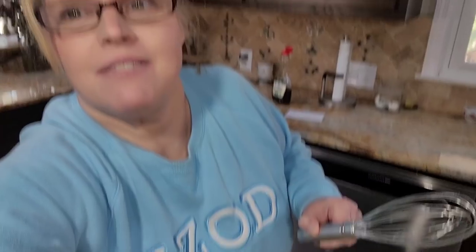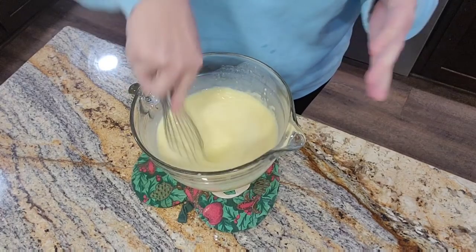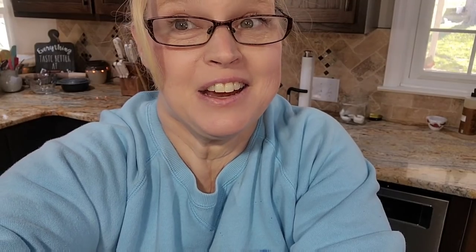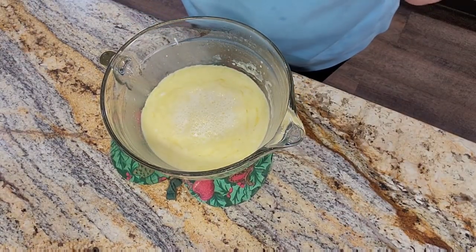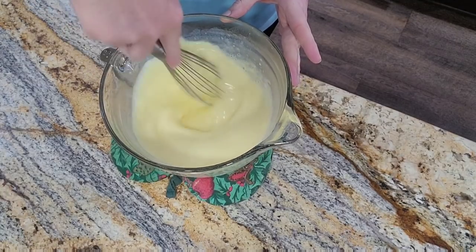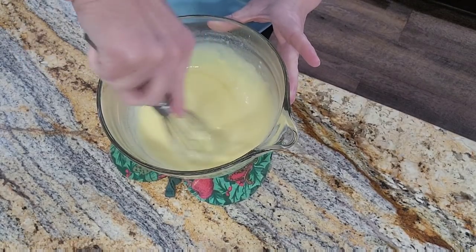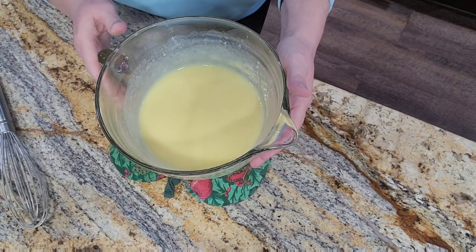Here it is after three minutes - it definitely needs more time, but I'm going to give it a good whisk. It was just starting to get a little bit of thickness on top, but for the most part it's still very liquidy. So back in for another three minutes. Here we are at the second three-minute mark - yeah, it's going to need some more, but let's whisk it and see. You can see it's somewhat thicker. You want to take that thick part and whisk it into the liquid. I think I'm going to do two minutes this time just to see.